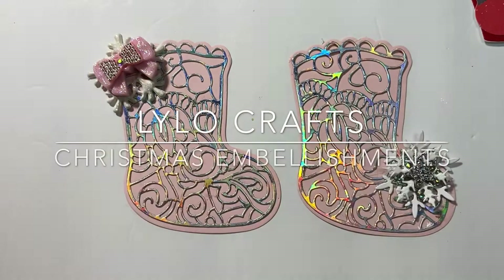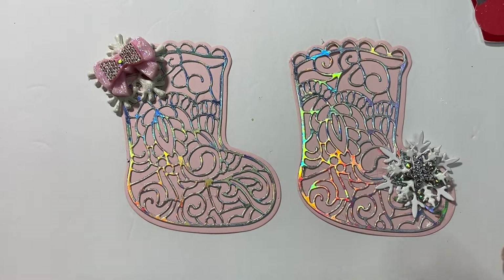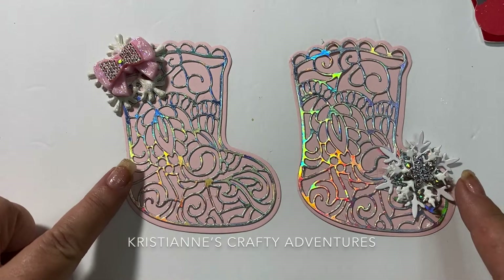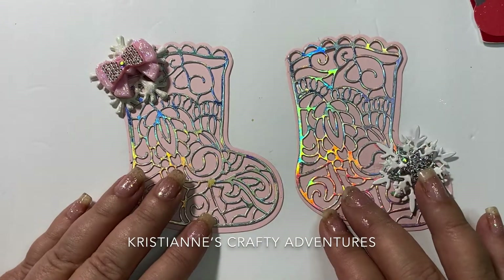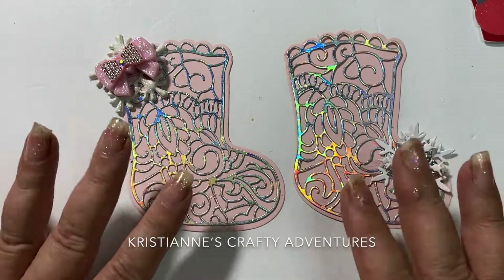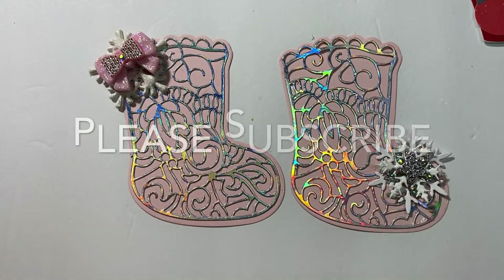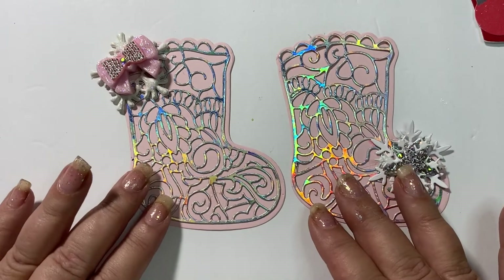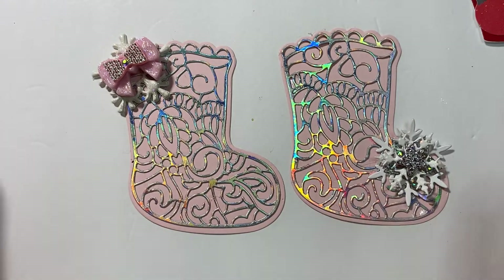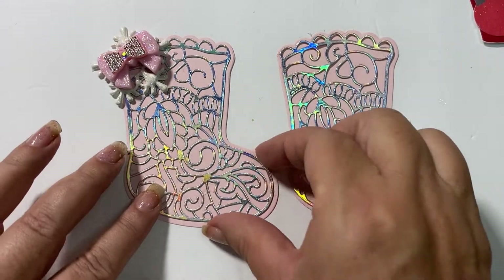Hello, this is Raina from Lilo Crafts coming on today with a Christmas in July project share. This is part of Christian's Crafty Adventures, hashtag PHA Christmas in July 2021. She said it's open to anybody who would like to post, and this week is all about embellishments, so I have a few embellishments to share with you.